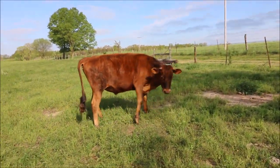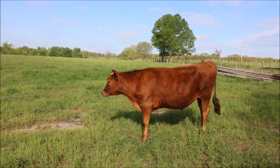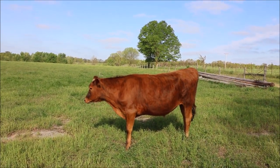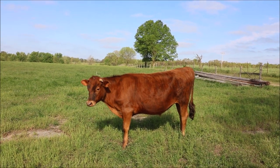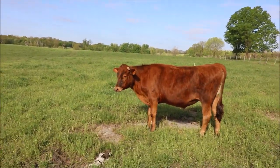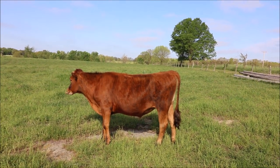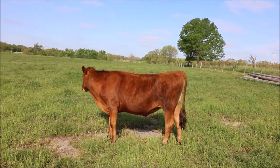Anyway, these are the calves — hope you guys enjoyed the quick little update on them. I think they're doing really well and they look pretty good now. I'd be interested in hearing from you, so please leave some information down below and I'll be sure to check those out. With that being said, I will see you guys in the next video.